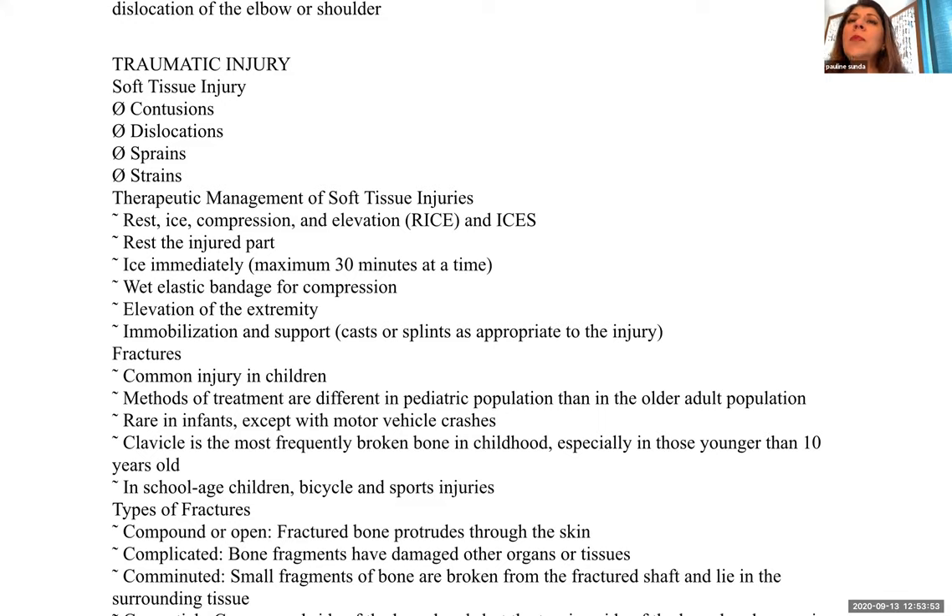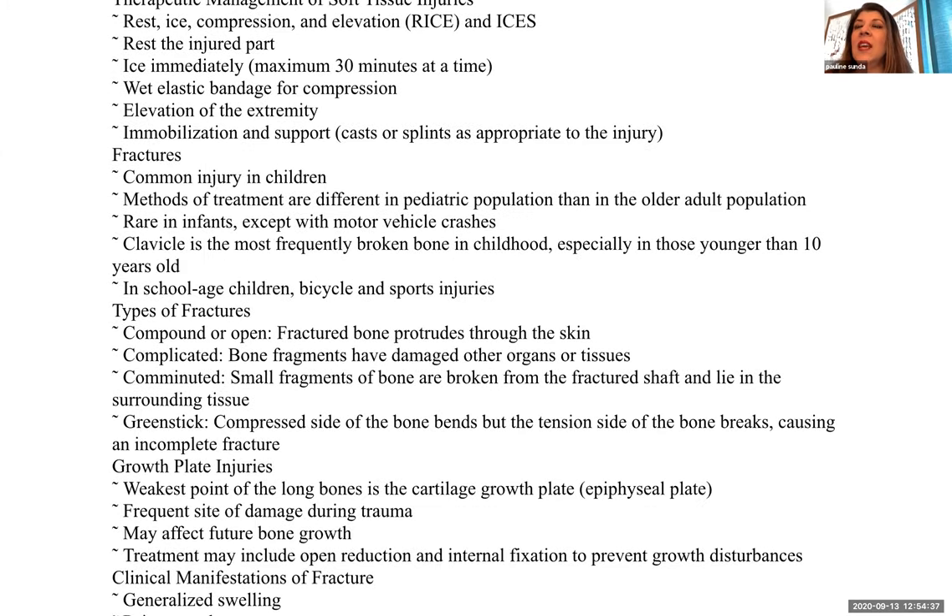Soft tissue injuries fall under the categories of contusions, dislocations, sprains, and strains. We use the acronym RICE: Rest, Ice, Compress, and Elevate — or ICES: Ice, Compress, Elevate, and Support. Rest the injured part. Ice it immediately, typically 20 to 30 minutes at a time — don't go longer to avoid freezing the area. Use an elastic bandage for compression, elevation of the extremity, and immobilization and support with casts or splints as appropriate.